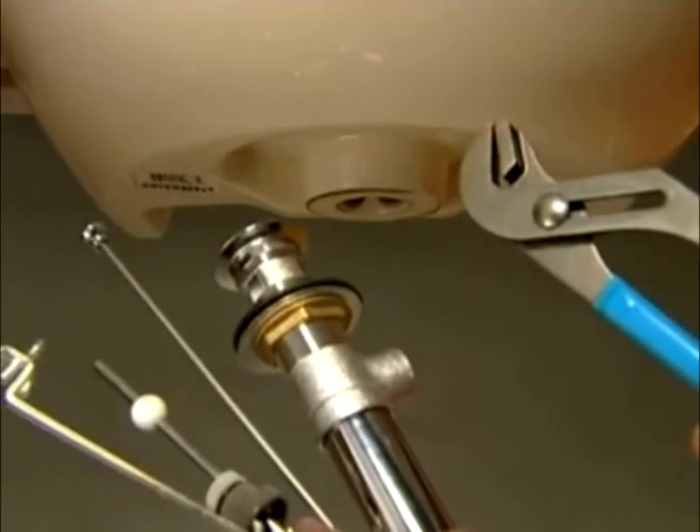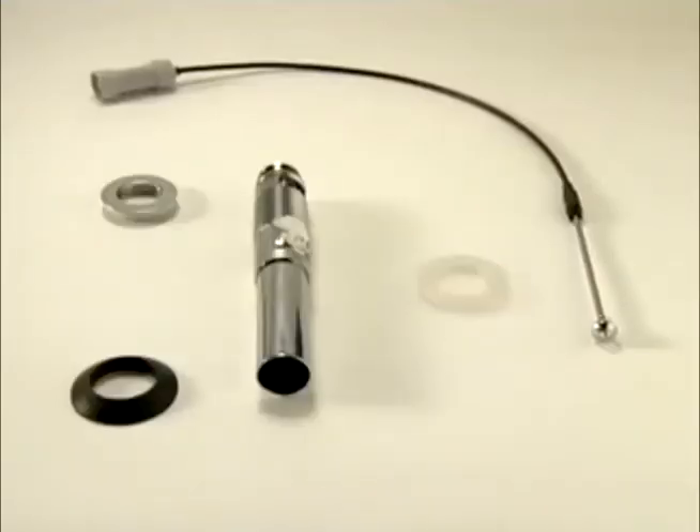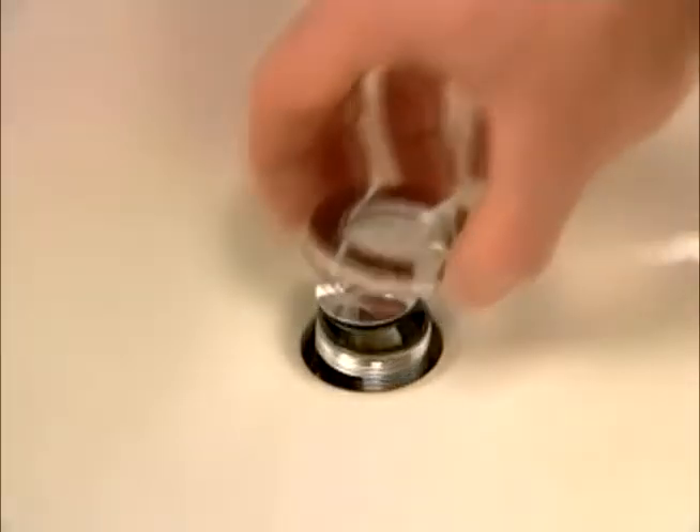Assembling and adjusting the drain can be the hardest part about installing a bathroom faucet. Ordinary drains have as many as 14 parts to assemble. Speed Connect drains have just four. Speed Connect drains don't require special tools or plumber's putty,